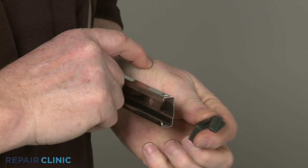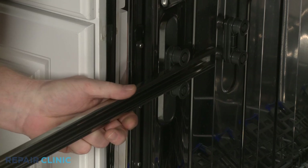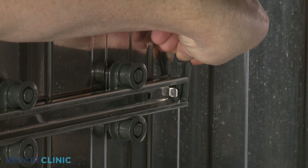When installing a new rail, transfer the front stop clip from the old rail to the new one. With the tab facing the rear, align the new rail on the rollers and snap the rear stop clip into place.